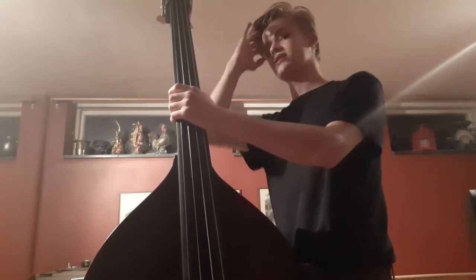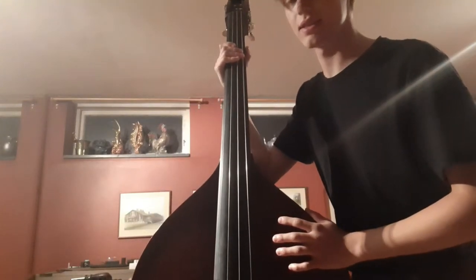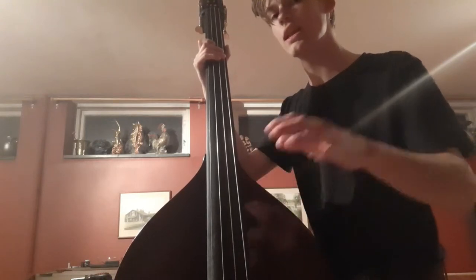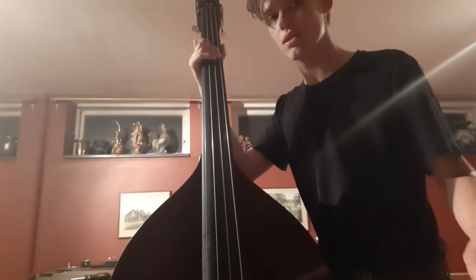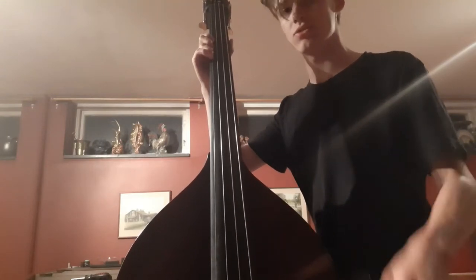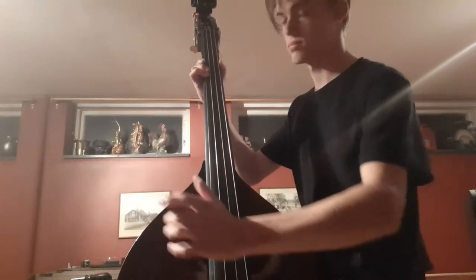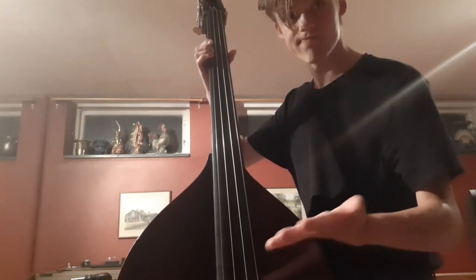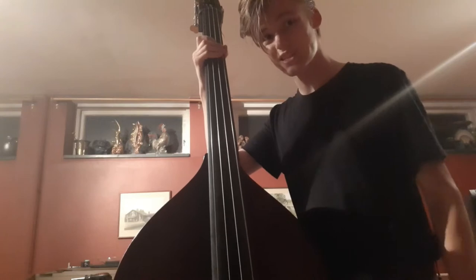A few things have happened since I filmed the last clip. I bumped my strings and they feel great, but there's a huge problem. The sound is very uneven, and that is because I didn't know the difference between steel rope core strings and solid steel core strings. Steel rope core strings aren't as magnetic as solid steel core strings.